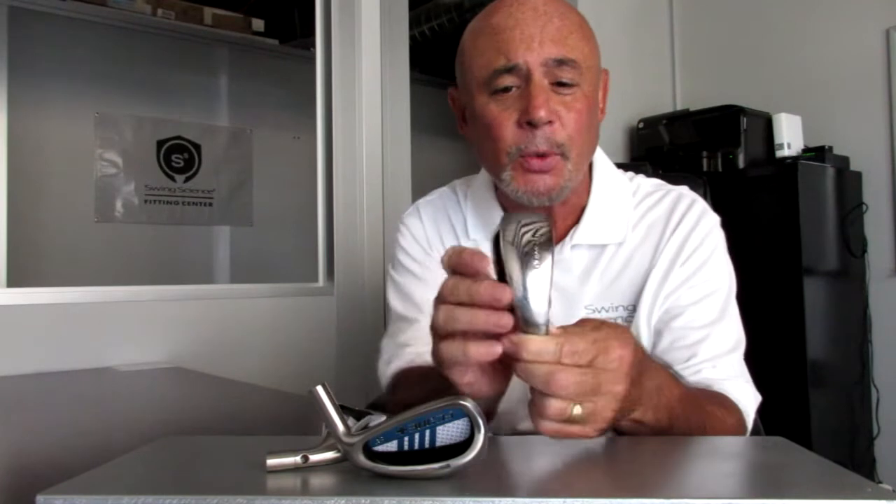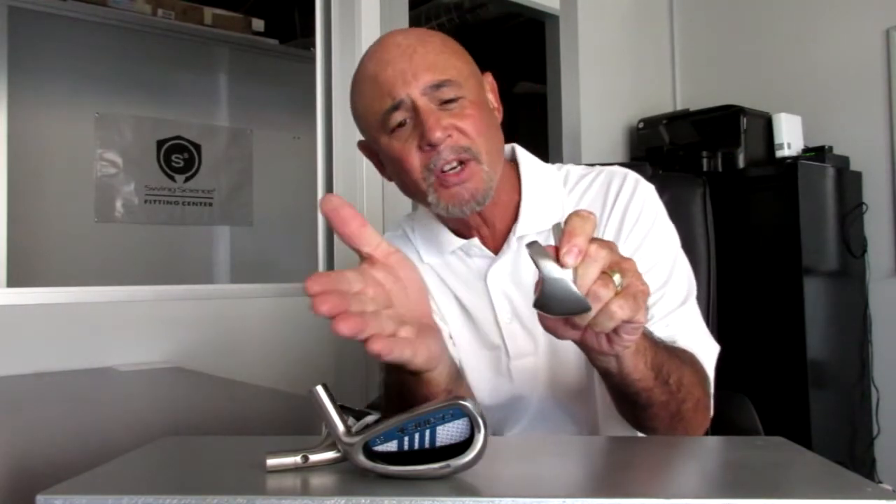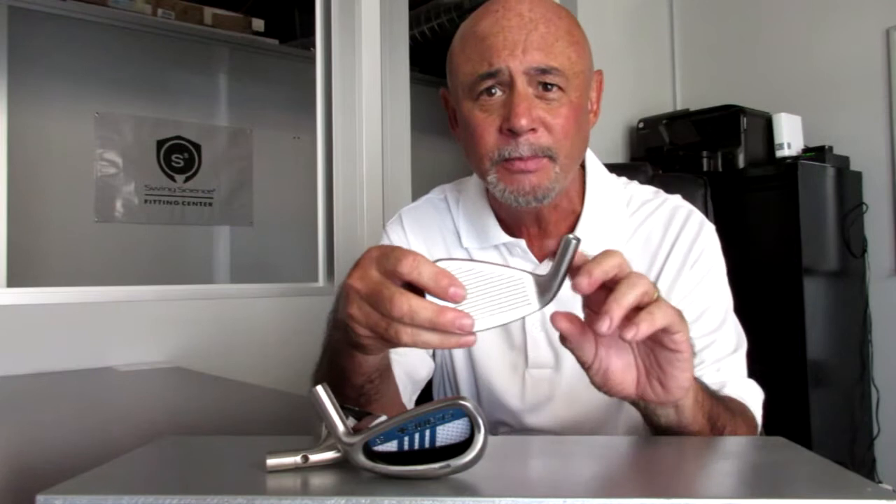They are graced with a very wide sole and a deep undercut cavity. This helps lower the center of gravity and draws it rearward away from the face. That improves the moment of inertia. And what does that mean to you, the golfer? It means these are extremely forgiving irons that are very easy to play with.